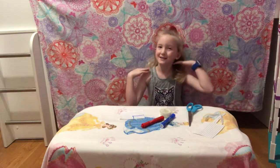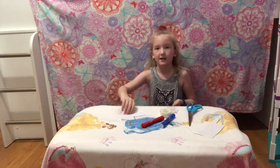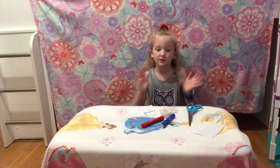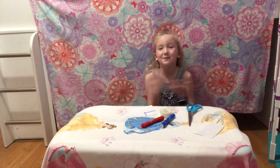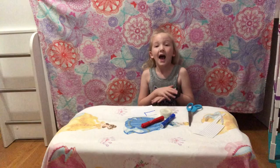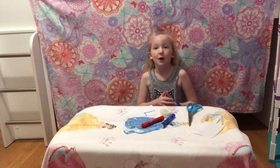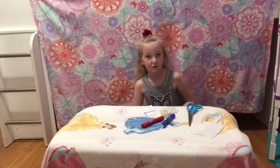Hey guys, what's up? It's Smallfoot. Today I'm going to be making an American flag for my dolls because today is Memorial Day. Happy Memorial Day to everyone, and thank you to those veterans out there who helped protect everyone.